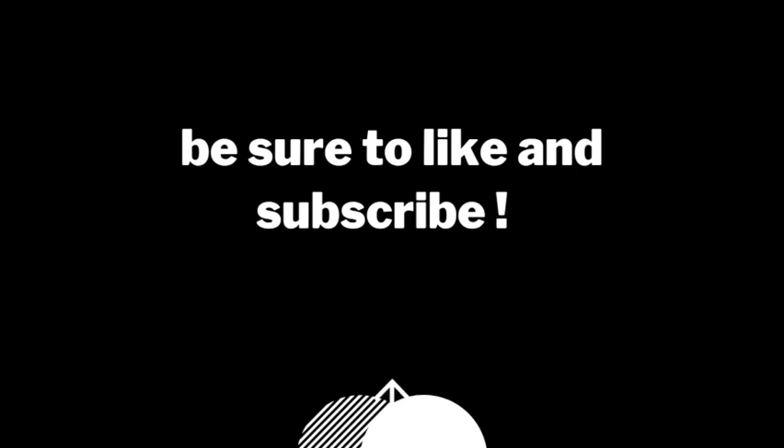All right, hope you like the video, hope you subscribe, and if you've got comments or suggestions please let me know. I hope you guys have a great day and peace — we'll see you next time.